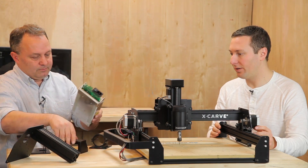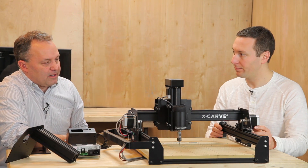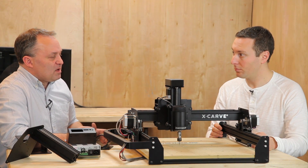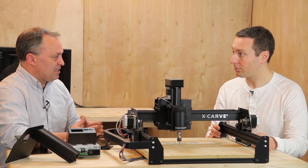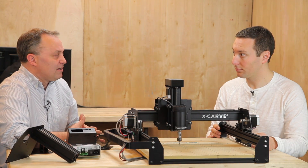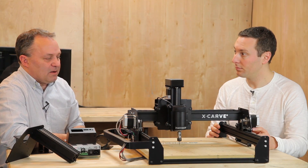We've also upgraded to Grbl 0.9. The immediate benefit is smoother operation — the entire stepper engine has been rewritten. One of the big improvements is you're no longer limited by your slowest axis. A machine like this naturally has a relatively slow Z compared to everything else, and before that set the speed of the whole machine. Now you can set the speed exactly what you want for each axis — maybe X the fastest, Y a little slower, and Z even slower than that. You've also got PWM spindle control and support for limit switches and homing switches.